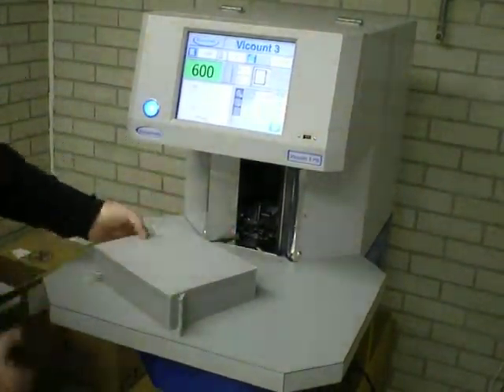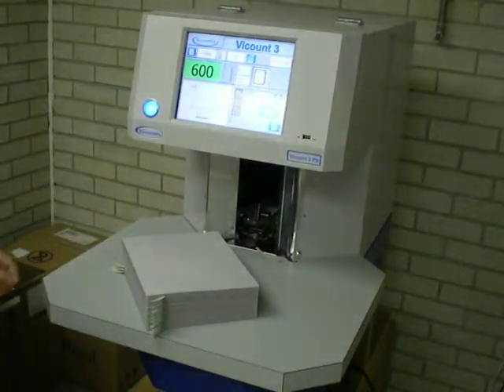It runs extremely well, very effectively, no damage or marking, and all that counting was run at 1800 sheets per minute. Thank you very much.